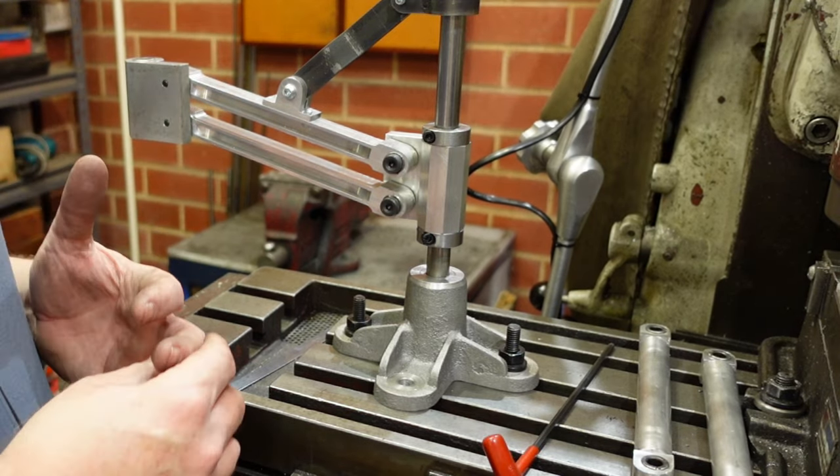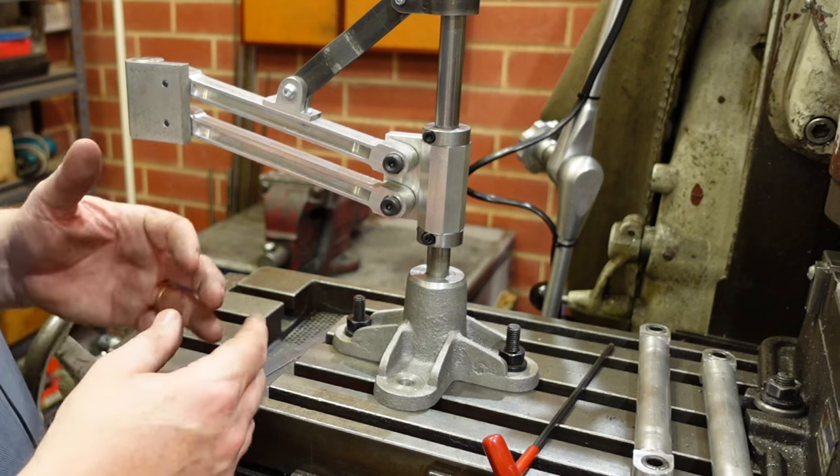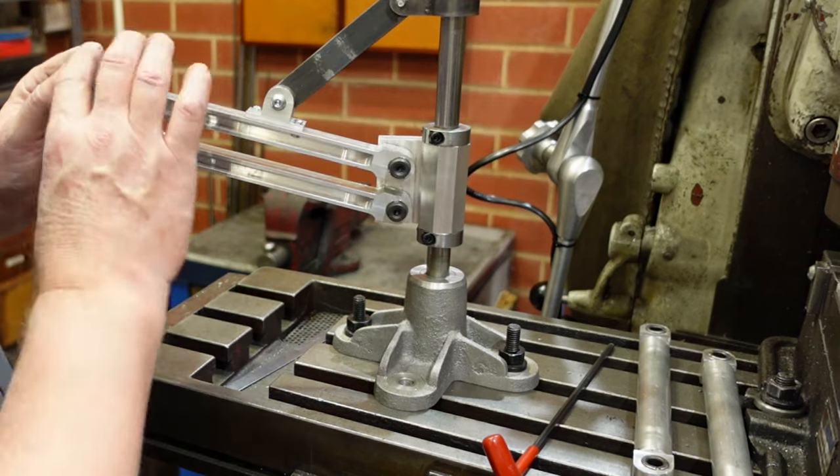So yes, just a couple of little enhancements there. There it is - thanks for watching, and see you for the next part which will be this arm here.